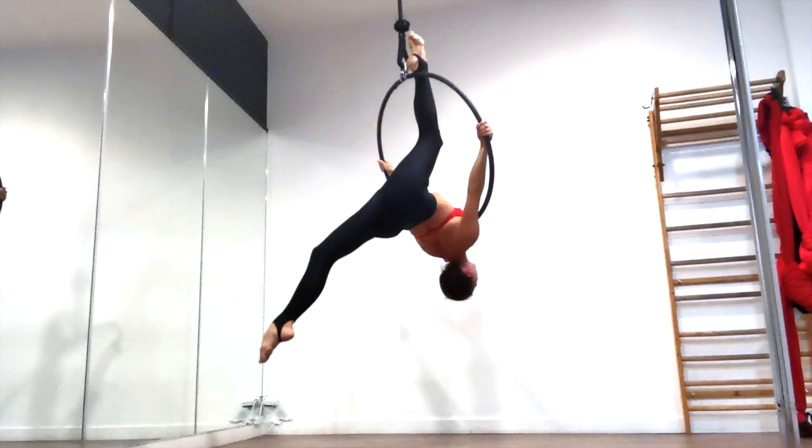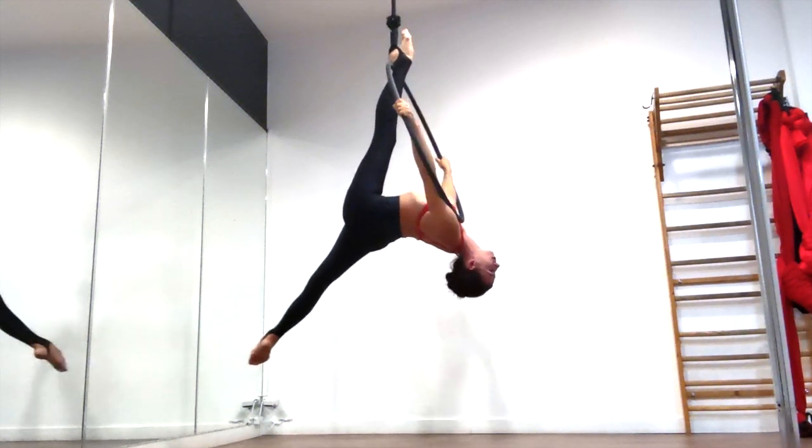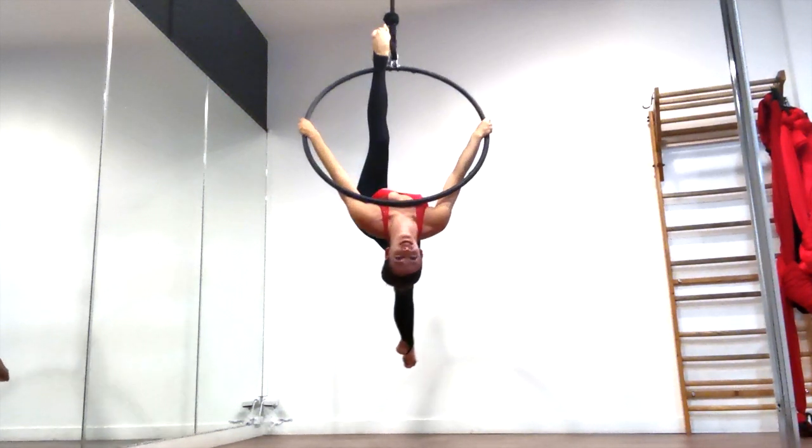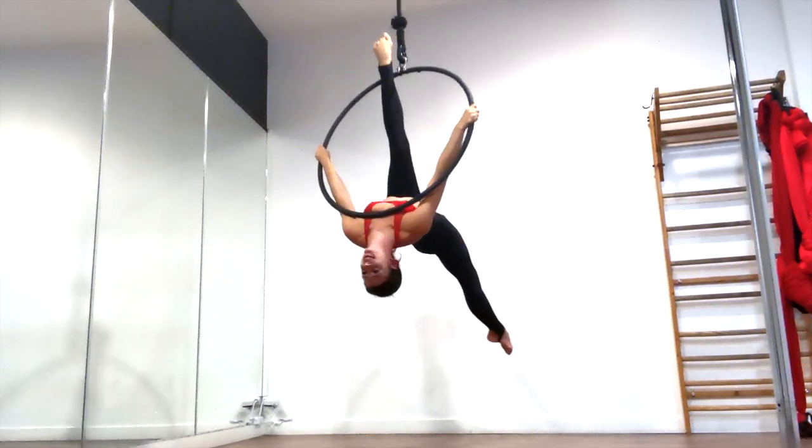If you want, you can straighten both your legs to show off a nice pretty split position here. The heel on the top of the hoop will keep you hooked on with that leg and your other leg straightens and pulls towards the ground.